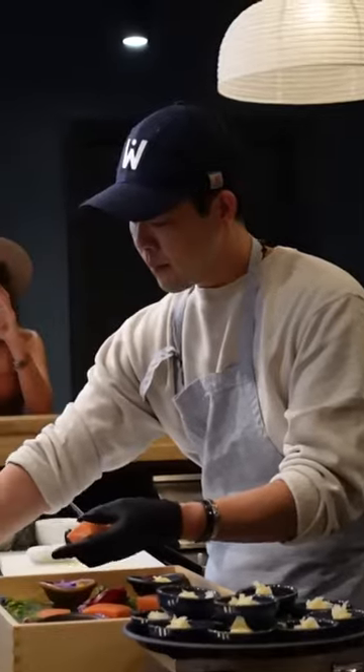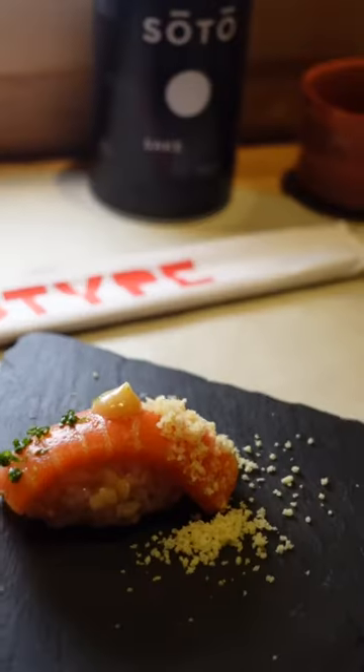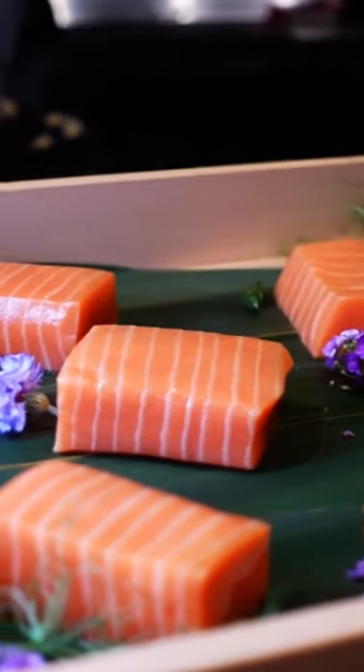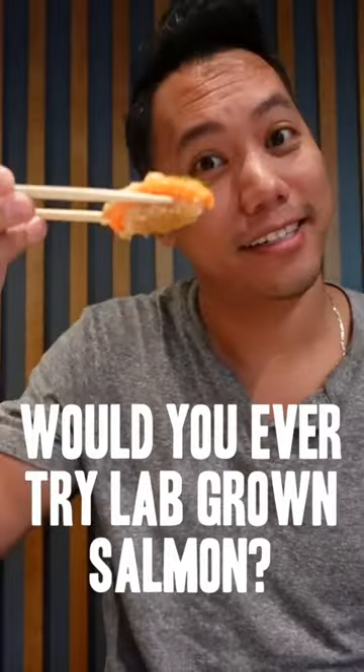The salmon that they grew were lab-grown from a real juvenile coho salmon. This makes their salmon sustainable with zero waste, being boneless and skinless. Would you ever try a lab-grown salmon?